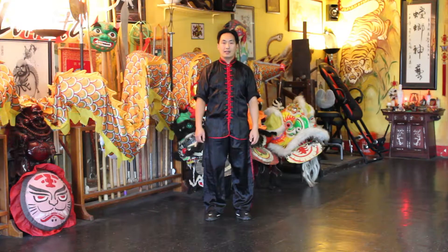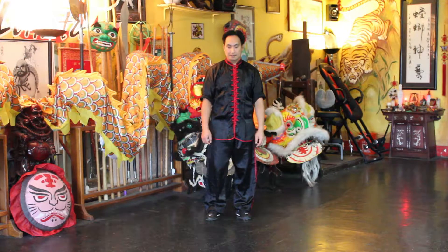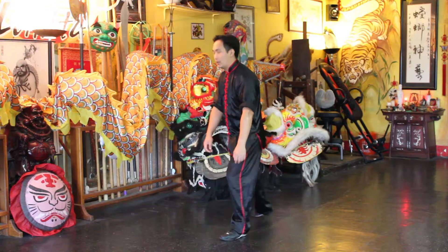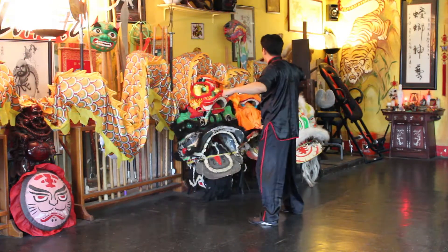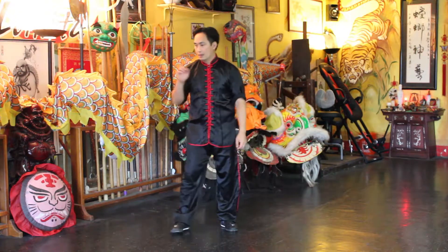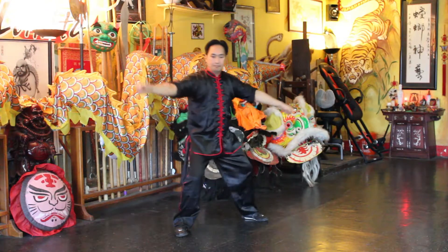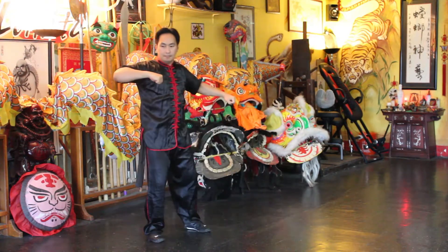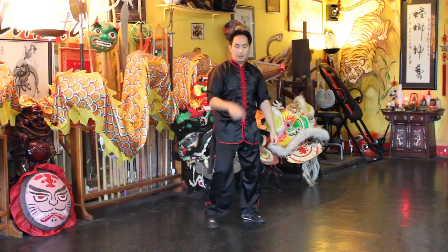Welcome back friends, and today I'd like to go over this form called elbow punch through heart. What we left off here, and there you have it. Now face this way, now this way.